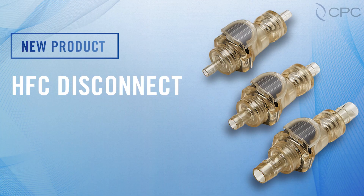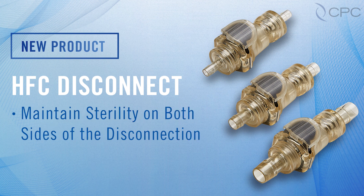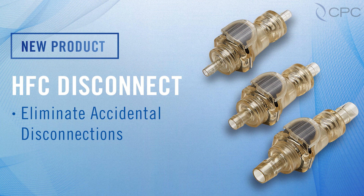The HFC Disconnect will allow you fast, hassle-free sterile disconnection, the ability to maintain sterility on either side of the single-use system with just the press of a thumb latch, ease of operations as no additional equipment is required, and no accidental disconnections with the protective thumb latch cover.